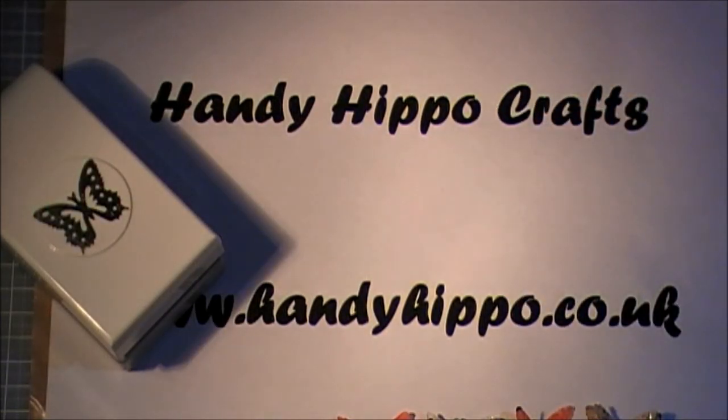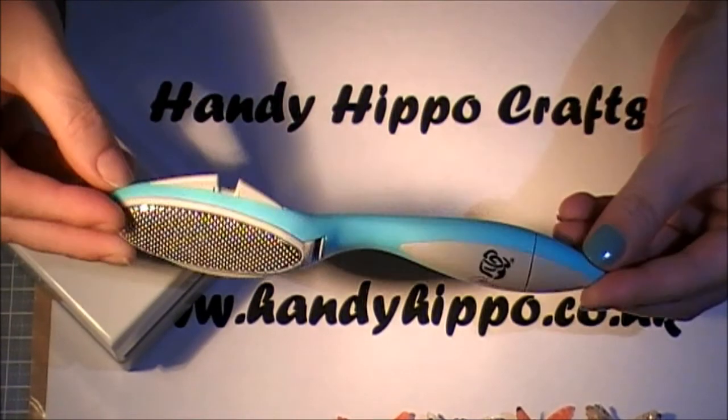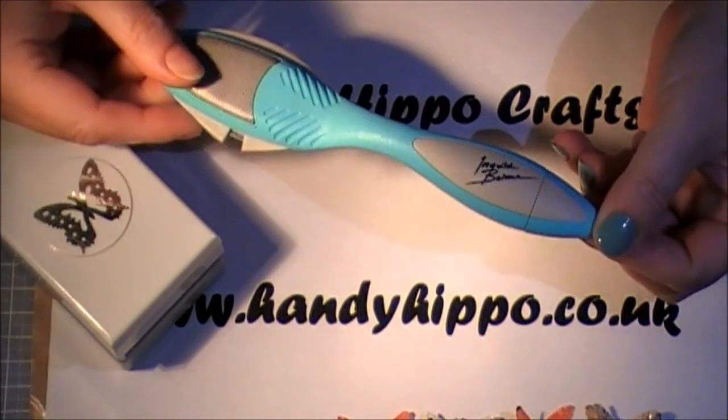Hi guys, it's Marina from Jordie Angel, and here I am as promised with Part Two of my Handy Hippo Crafts design team tutorial. In the first part I showed you how to do the tag and build it up with the clay painted bricks and using the distressing tool.